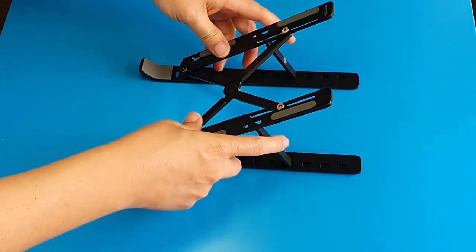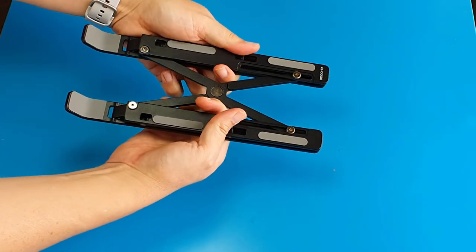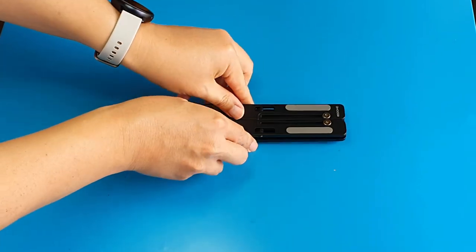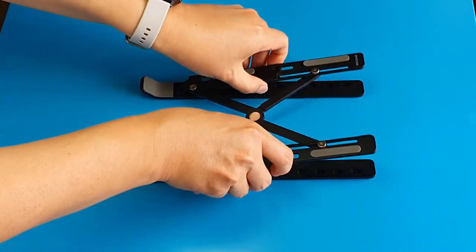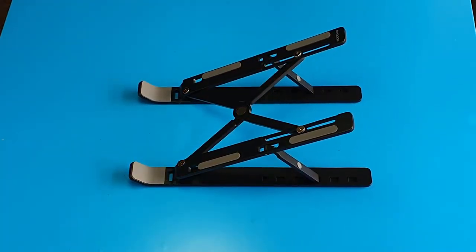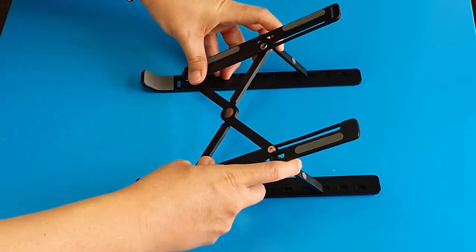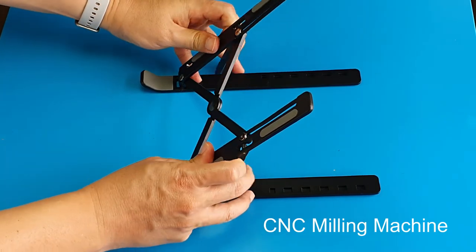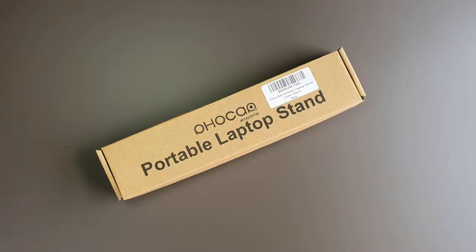Folding and unfolding this stand is pretty easy, but we have to be careful — our fingers can easily get jammed or pinched because of this sliding linkage design. This laptop stand is quite an engineering masterpiece. It uses linkage to fold itself compact and extend itself strongly to support the weight of the laptop. It reminds me of those CNC milling machines when I did my mechanical engineering studies back in those days.